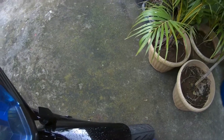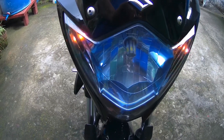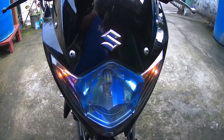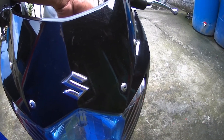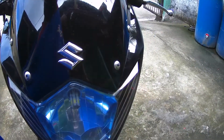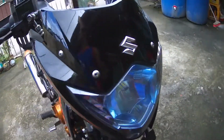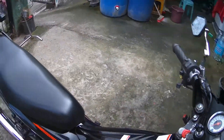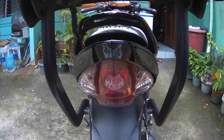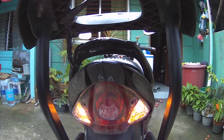Okay, ngayon po pakita ko muna sa inyo yung highlights ng ginawa ko. Yan po — kung mapapansin nyo, yung hazard lights. Yan po yung result na ginawa ko bago ko ipakita sa inyo yung tutorial na pagayos. Papaganahin naman po yung left signal. Left signal po yan. Madali lang naman po itong tandaan, konti lang. Kailangan lang natin maintindihan yung pattern nung diagram. Pindutin natin — sa likuran naman po yung hazards. Yan.